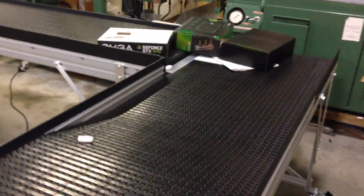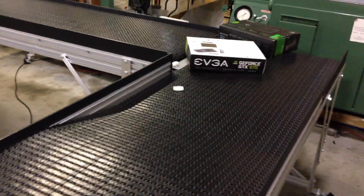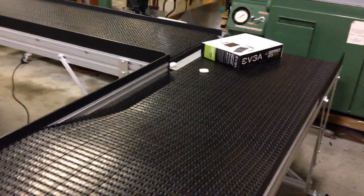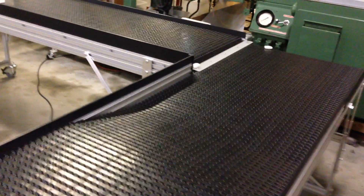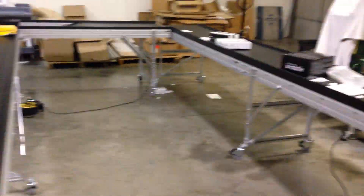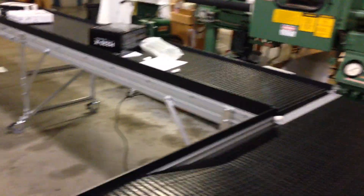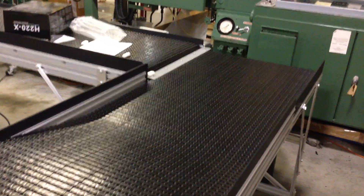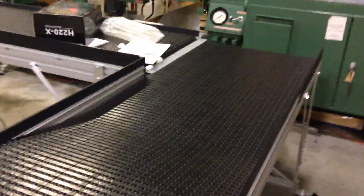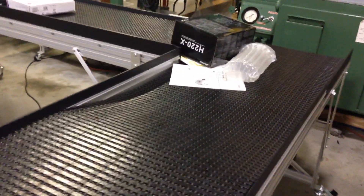Now it's running backwards, taking everything on the conveyor line and unloading it. After you've emptied the whole line, you can refill it. Everything is heading toward this corner — they could have it go to another conveyor line, or as shown here, running into a garbage can. Then when they're ready, just switch it back to the other direction and they're looping again.